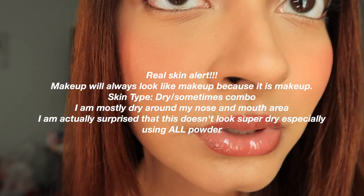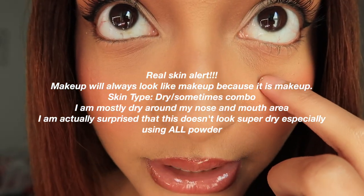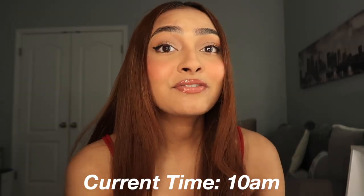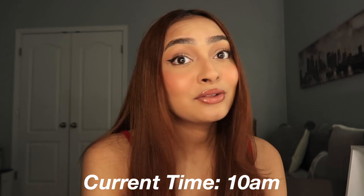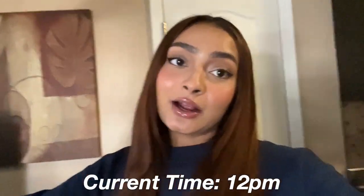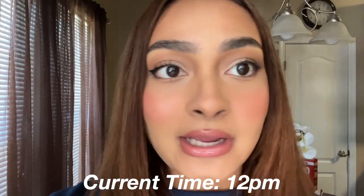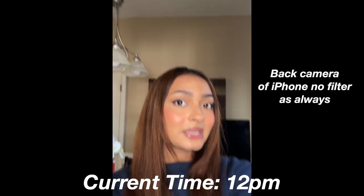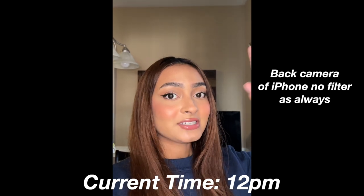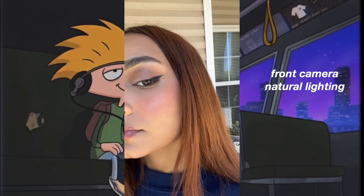This just looks so good. You can see my under eyes are creasing a little bit, but that could be because I didn't tap it out properly. I'll be back to check in — definitely going outside to see how long this lasts. Currently 12 p.m., about to eat some Cheez-Its. This is what it looks like in natural lighting with the back camera. It's just a little bit high maintenance.